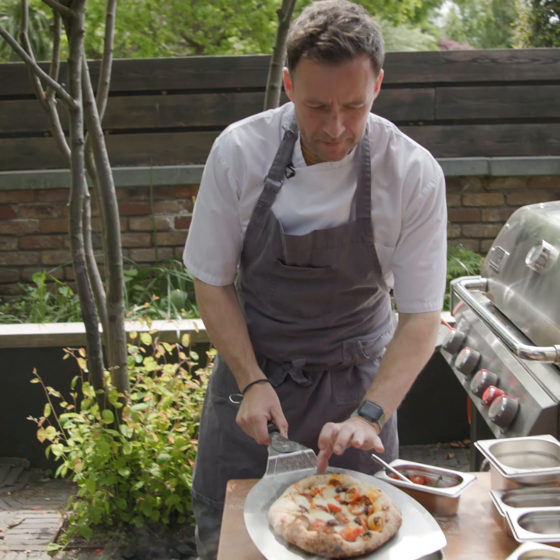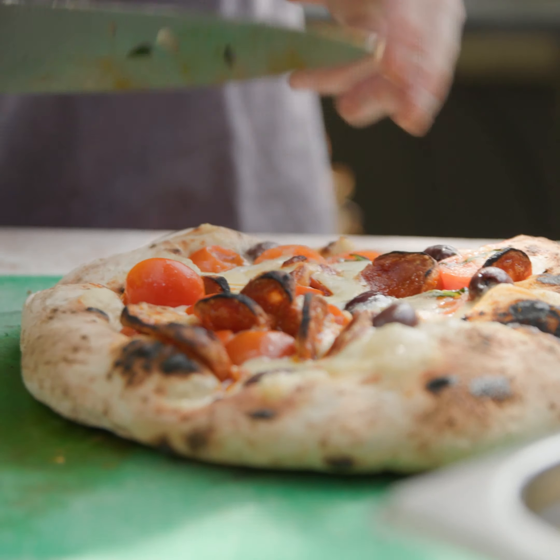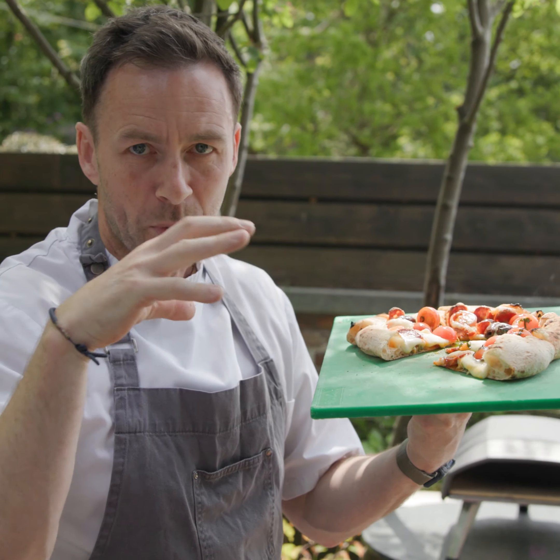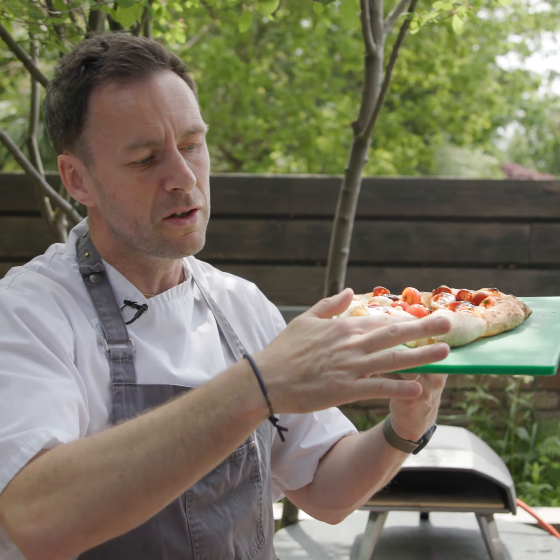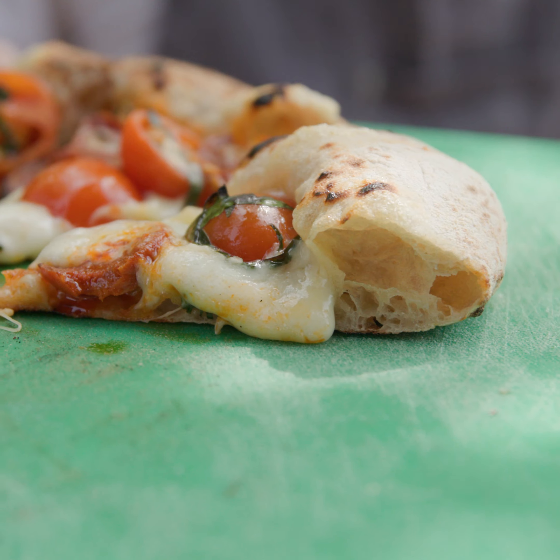There we go — done. So just to show you, I've sliced into the pizza so you can see all the air bubbles, and that's because we pressed it by hand. If you use a rolling pin you won't get the same crust on it. Hopefully you might try it at home and enjoy. Thank you.